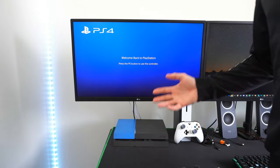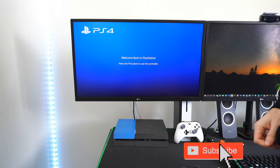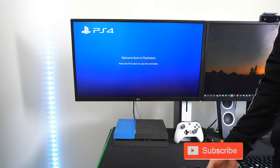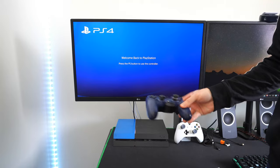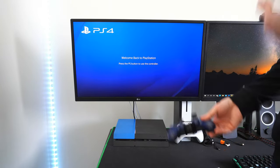So many of you may have encountered this at some point where it says 'welcome back to the PlayStation, press the PS button to use the controller,' and for some reason your controller won't turn on and you can't bypass this screen.